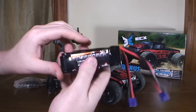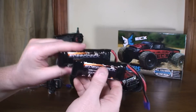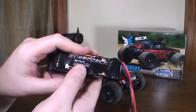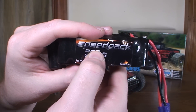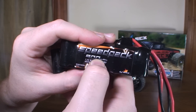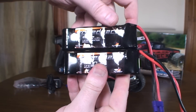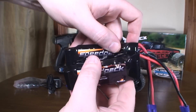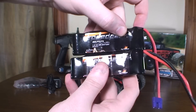They are exactly the same — same size, same number of cells, same everything. After running and charging both, I determined that the stock battery is actually 1200 milliamp-hours. I think they misprinted or forgot to update the number, so don't buy the 1200 mAh battery thinking you're getting an upgrade — it's the exact same as stock.